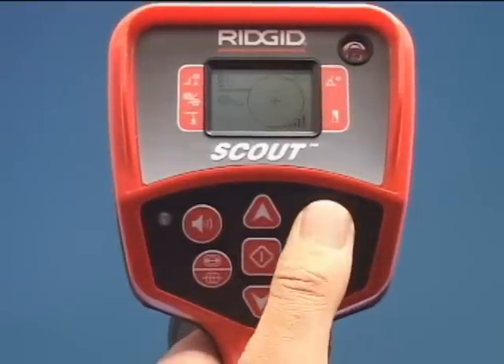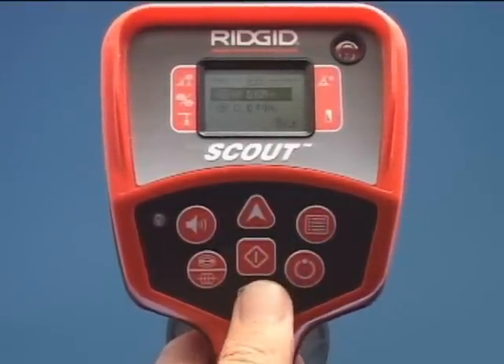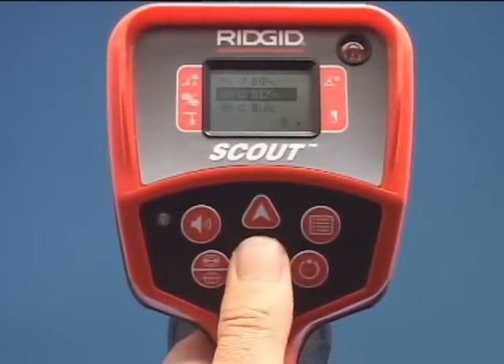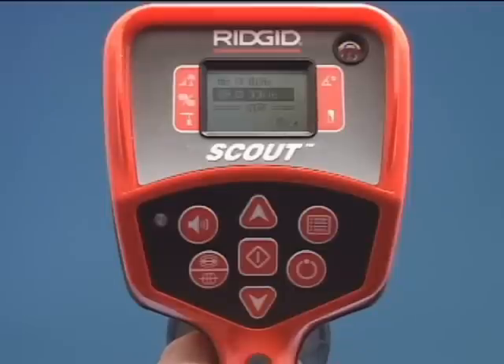Press the Menu key to open the list of frequencies available. Use the Up and Down arrows to highlight the frequency needed for the job. Be sure to match the mode used for the equipment you are locating. Press the Select key to check the box and activate the frequency. See the Operator's Manual for detailed instructions.